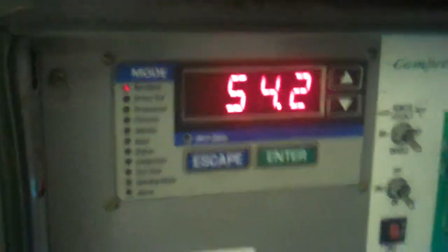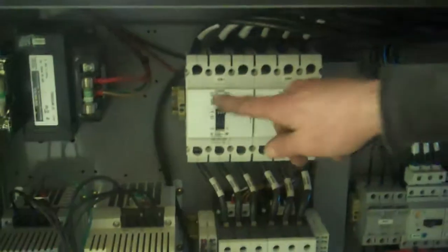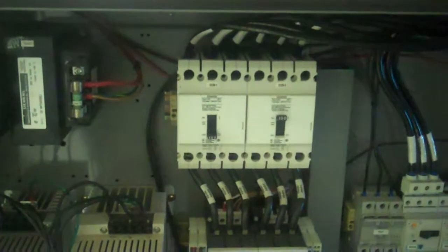So down to 54.2. So you want to change something here so you can get the other one to kick on? I'm going to switch off A1 compressor so that A2 will come on.